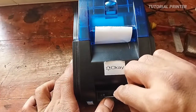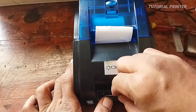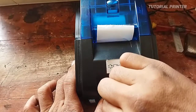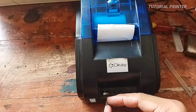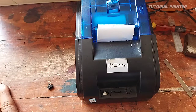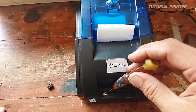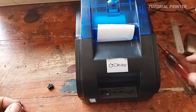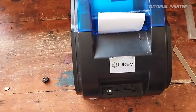Kita coba periksa saklarnya. Bisa menggunakan cutter kecil karena ini saklarnya switch yang kecil. Ada yang tipe Bluetooth thermal seperti ini yang saklarnya besar, biasanya di depan posisi saklarnya. Nah ini posisi dalam saklarnya itu bersih, tidak ada kotoran. Biasanya kalau rusak dari saklarnya itu memang karena kotor di dalamnya, ada sarang semut, atau sudah berkarat dari besi on/off-nya.